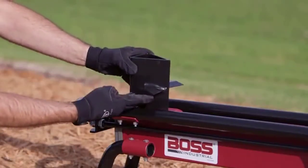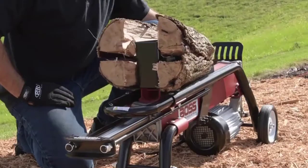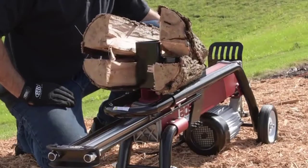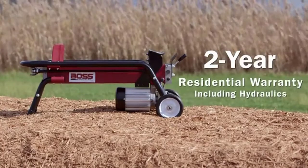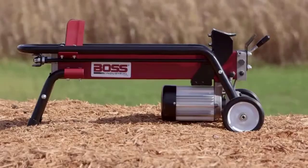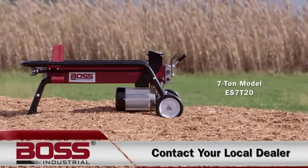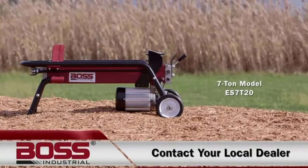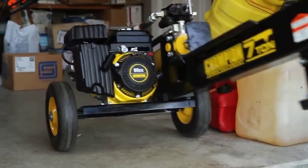Adding a four-way cross wedge will make your job faster and easier, splitting logs twice on a single pass. This machine comes fully assembled with a two-year residential warranty including hydraulics. Get your 7-ton Boss electric log splitter now by contacting your local dealer and start splitting logs like a boss.